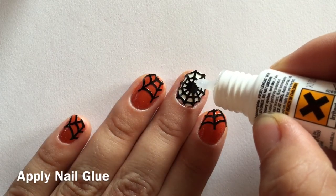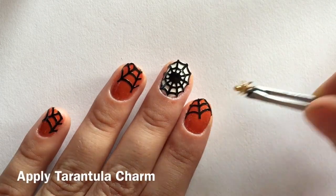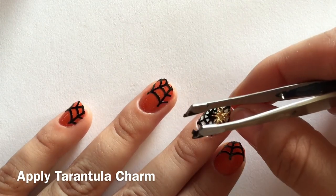To apply our charm, we will use nail glue and some tweezers to pick up our charm — or use your fingers.